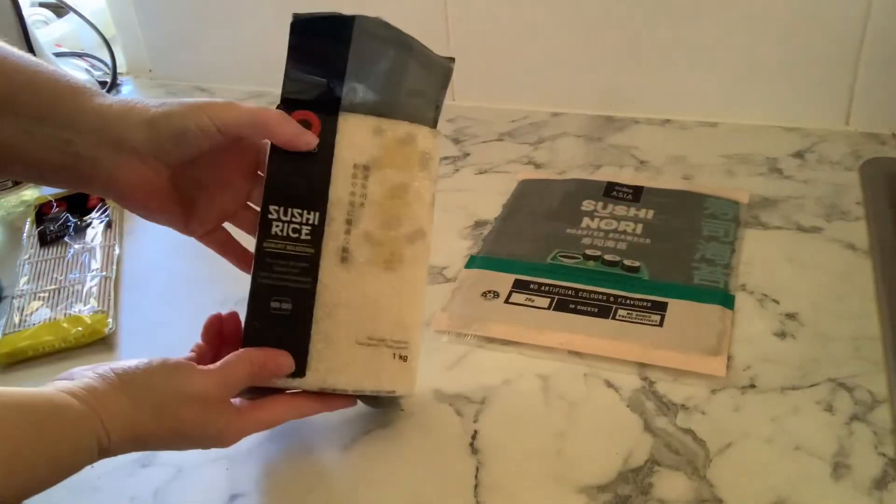So here is a video, very raw and very realistic, of my first time making sushi. Let me know down below if you've made sushi before, if you eat it, what you think about it, what your favorite is, because I would love to know. Enjoy the video.